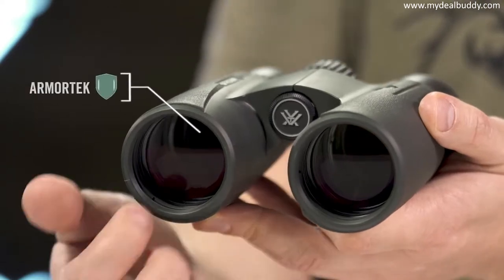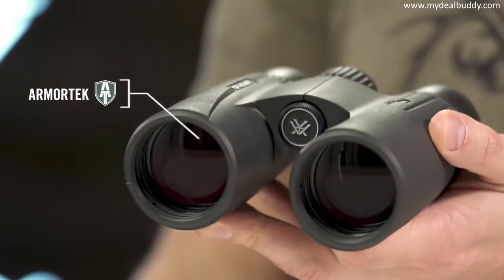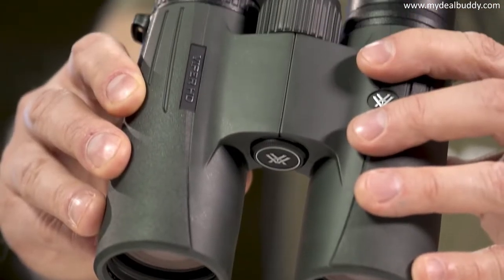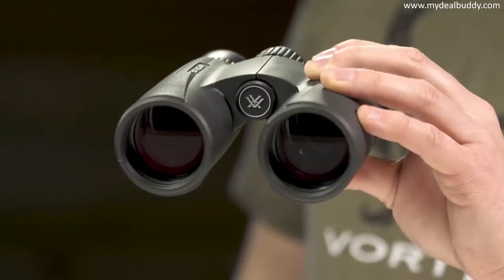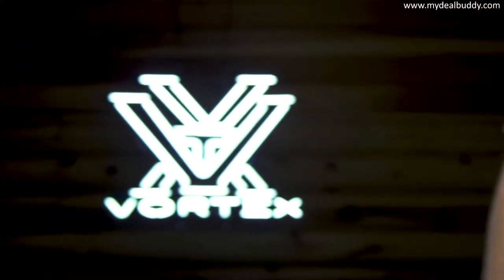Armortech on the exterior glass protects from scratches, oil, and dirt. The Viper HD is a premium workhorse, ready for any adventure you can throw at it, and it's covered for life by the Vortex VIP warranty.